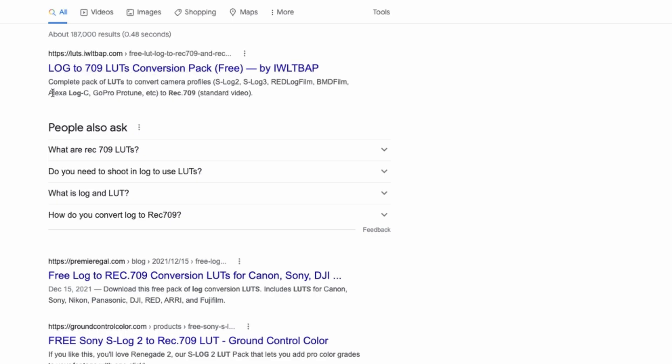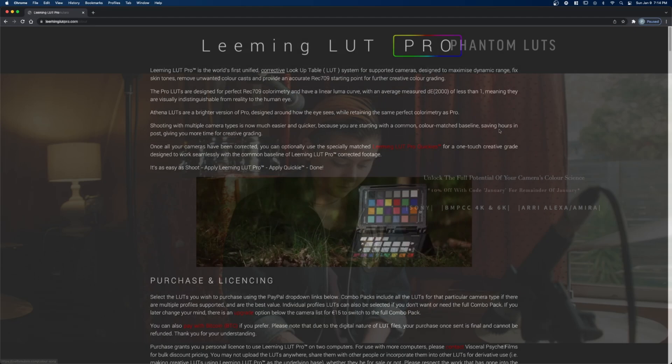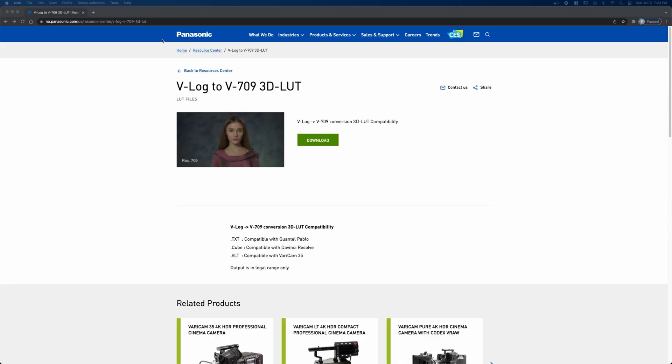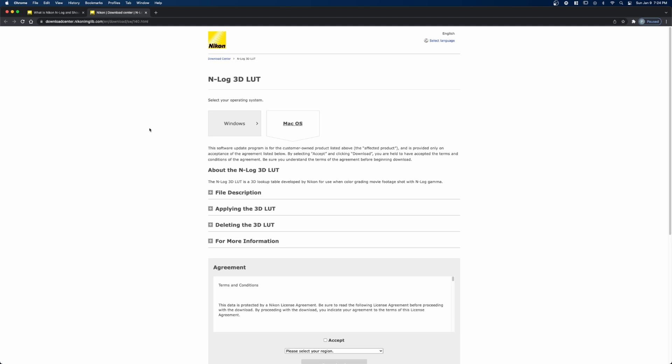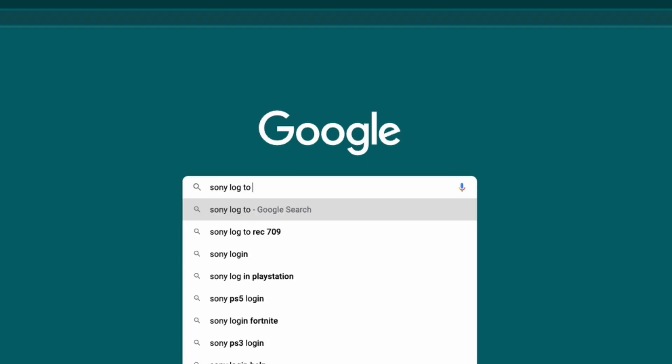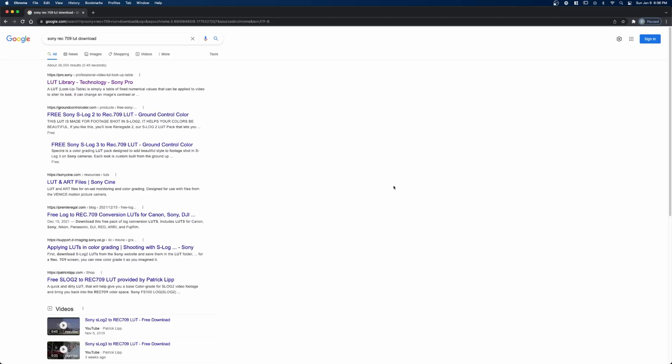Let's jump over into the computer and I'll show you the process for downloading and installing LUTs into DaVinci Resolve. There are countless log-to-Rec.709 conversion LUTs available across the internet — all sorts of free versions and also paid versions. A good place to start would be to go to the camera manufacturer's website or just search the internet for your camera name plus Rec.709 Conversion LUT. As an example, I'm going to search Sony Rec.709 LUTs.